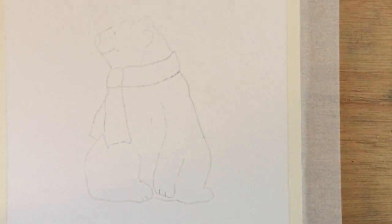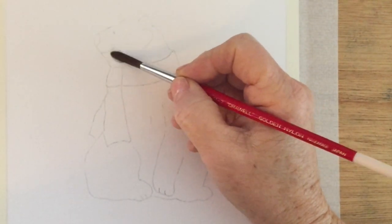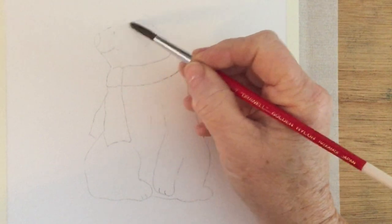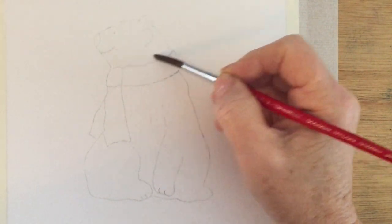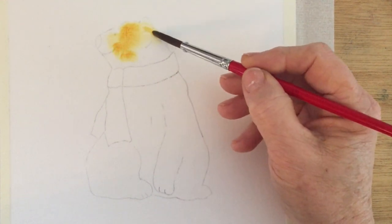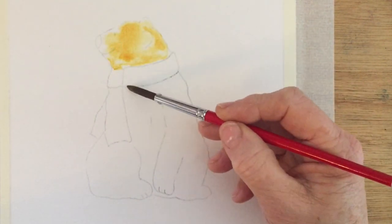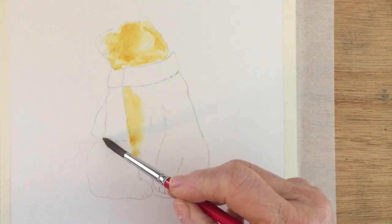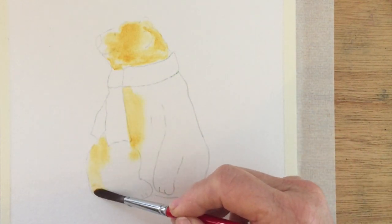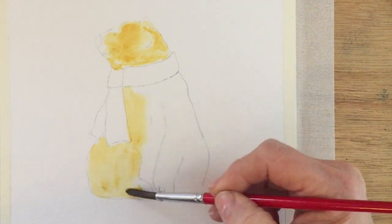First of all I'm going to wet the entire outline of the bear with clean water, and once I've done that I'm going to start painting him in quinacridone gold, which is a bright yellow colour, and I'm going to let that fill the entire area of the bear with the exclusion of his scarf, because this is going to form the underpainting for the bear.